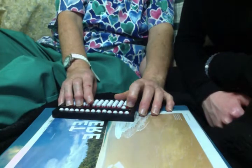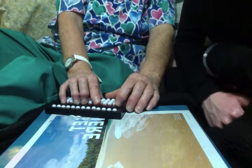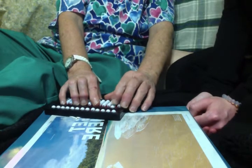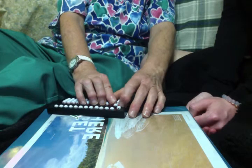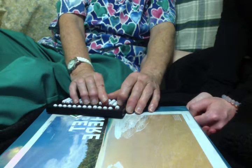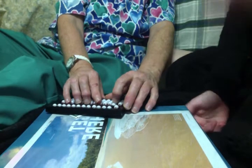So I want you to practice setting a few more two-digit numbers, and then we are done with our lesson for the day. I want you to set the number 25. Just let me know when you're done and I will check it. 25. Good job.